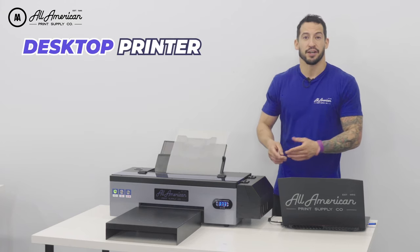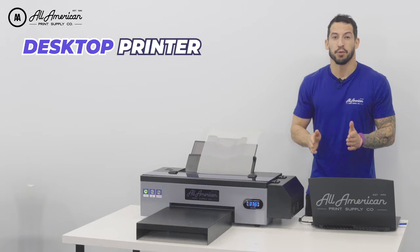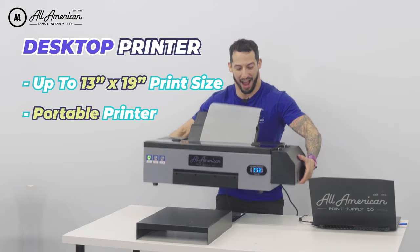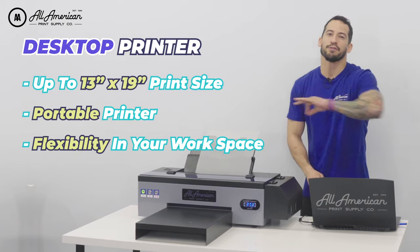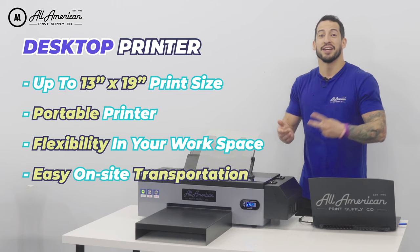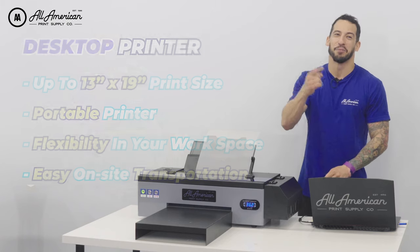I'm talking about a desktop machine here — this compact printer packs a punch. Even with its minimal footprint, you're able to enjoy print sizes up to 13 by 19, and this guy is portable. The versatility of this printer gives us flexibility in our workplace arrangement, and it can be fully operated and transported to events such as trade shows, conventions, concerts, sporting events, art walks, and more.